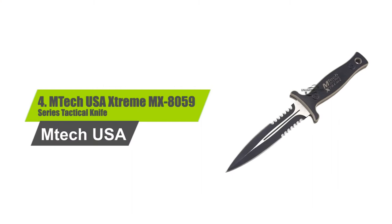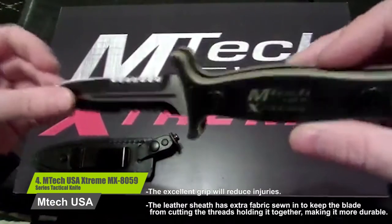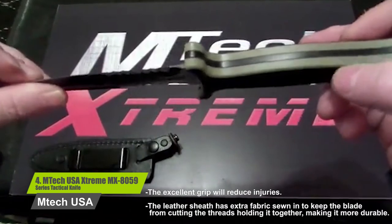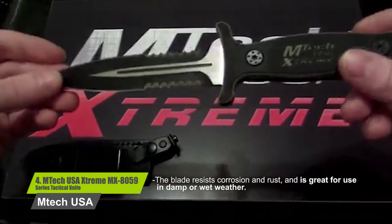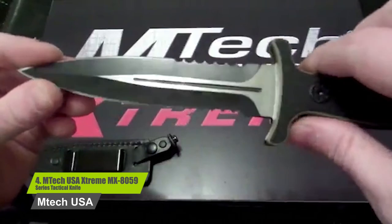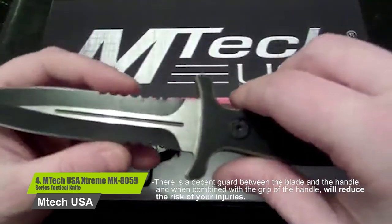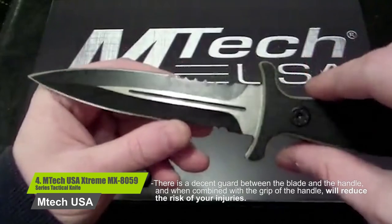Number four: MTech USA Extreme MX-8059 series tactical knife. The excellent grip will reduce injuries. The leather sheath has extra fabric sewn in to keep the blade from cutting the threads holding it together, making it more durable. The blade resists corrosion and rust and is great for use in damp or wet weather. There is a decent guard between the blade and the handle which, combined with the grip, will reduce the risk of injuries.